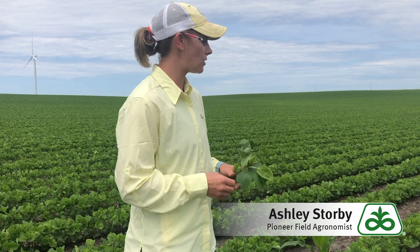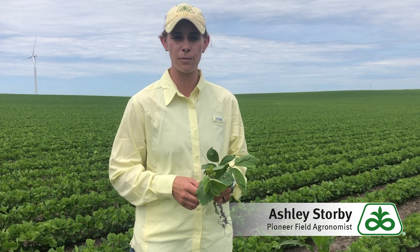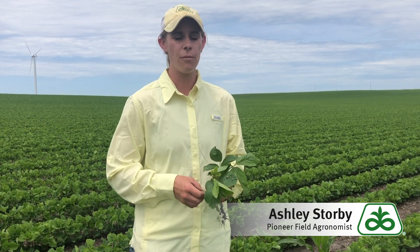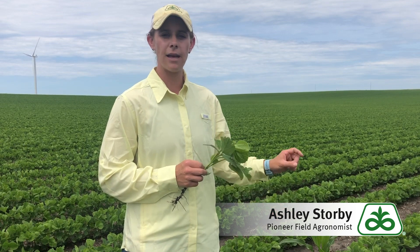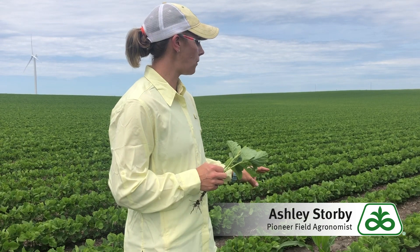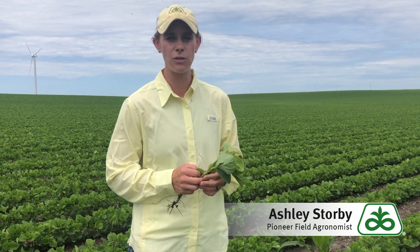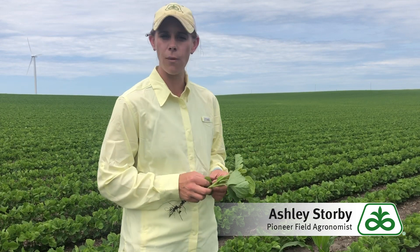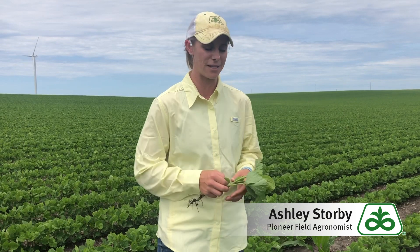These particular soybeans are V3 pushing V4 growth stage. These happen to be Extend soybeans, so these were sprayed — the post application was made before June 20th here because we're in Minnesota and that's our cutoff. So we have an Extend product down here in our post that's layered with our glyphosate to take care of our grasses, and then we also have in this particular case our Everprex product — it's a group 15 herbicide to help provide us some residual to hopefully take us to crop canopy. Though here it's going to be a while before we're at canopy, and these beans are actually further along than many in our area with the range of planting dates that we've had this year.